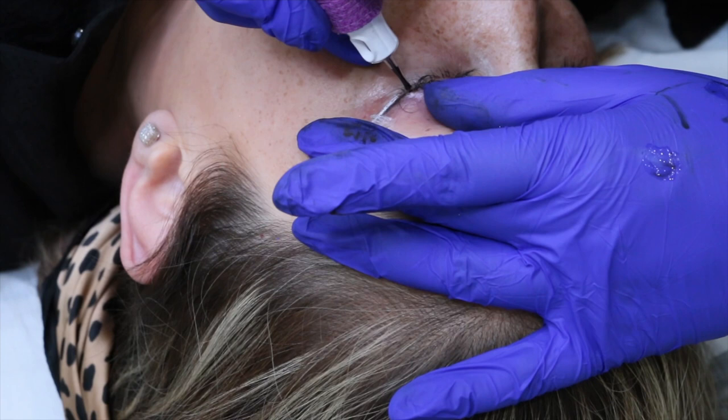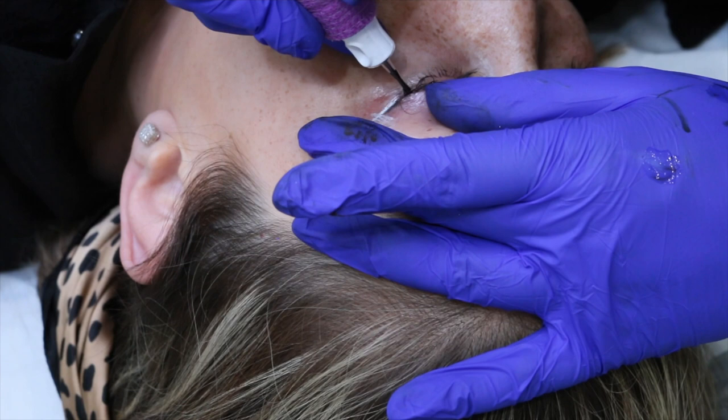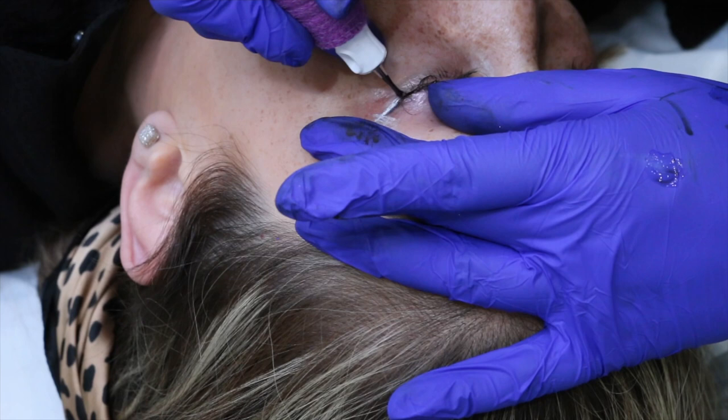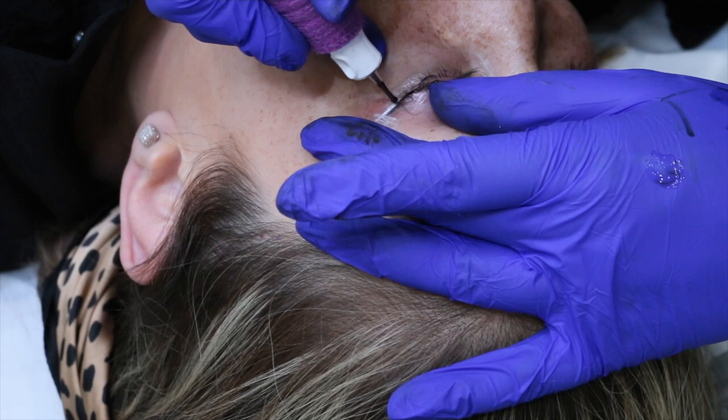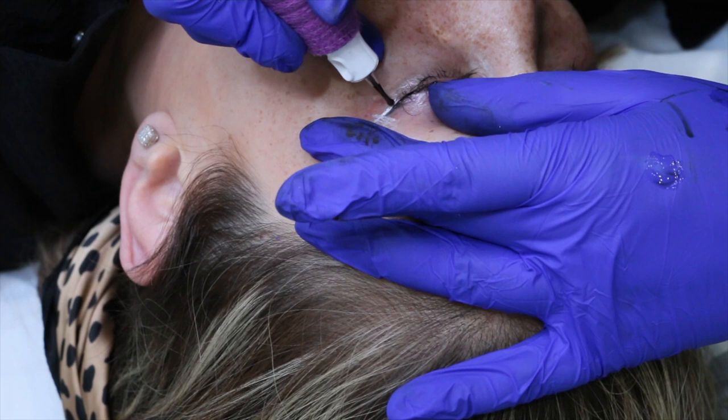Once I'm happy with my wing placement, I take a single needle, start in the lash line, curve it up, and tattoo that placement in — this is always the first part I do on my wing liner so I don't lose my pre-draw. Just very lightly, a really slight etch up that wing. You never want to start on the tip of the wing because you should always be tapering out of the skin — that should always be the softest point.